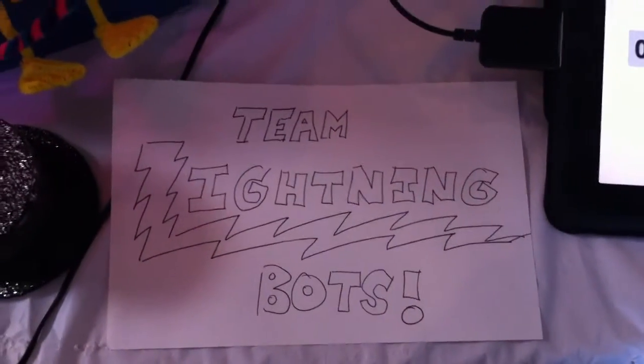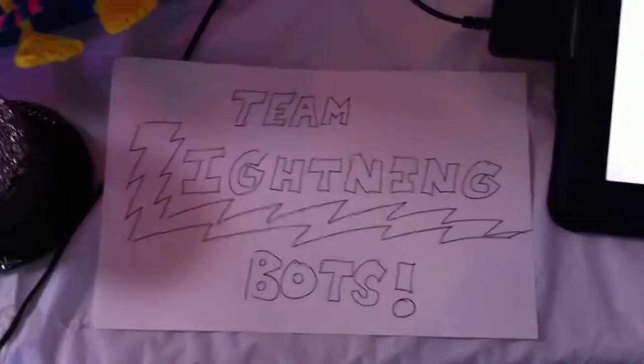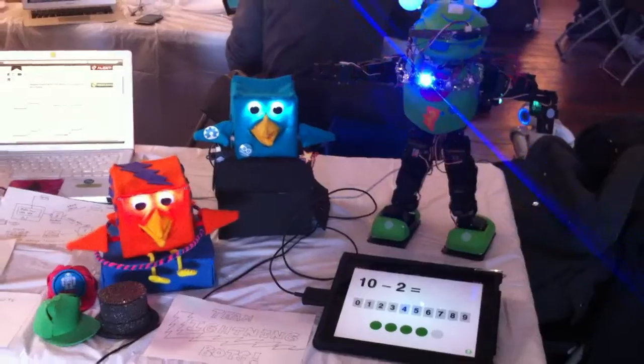This is Team Lightning Bots from the Cloud Robotics Hackathon, because lightning comes straight from the cloud. What we have here is three clouds in one project.